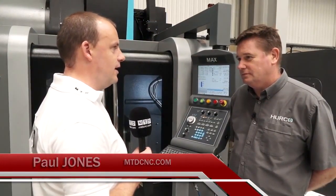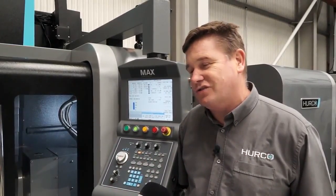The Herco VM10UI is a 5-axis machining centre. Essentially this is their entry level into 5-axis machining and their smallest machine in that category. The U refers to the fact that it's a trunnion type of machine, where the extra axes are an A-axis and a C-axis.